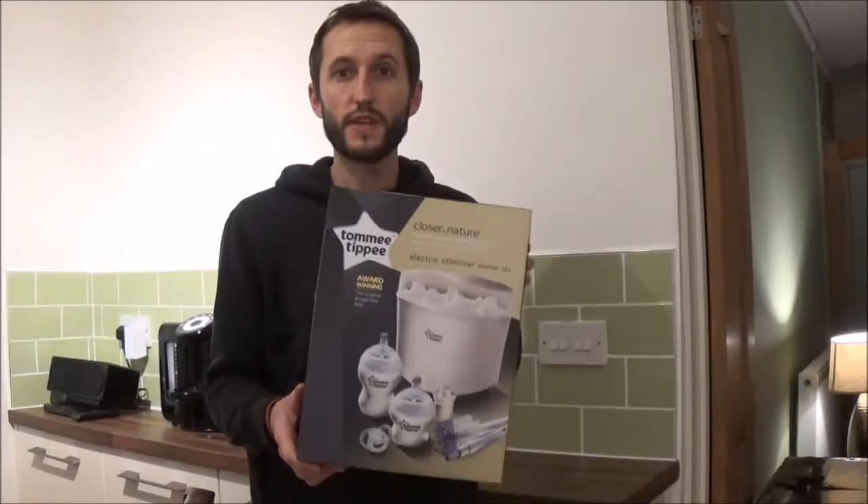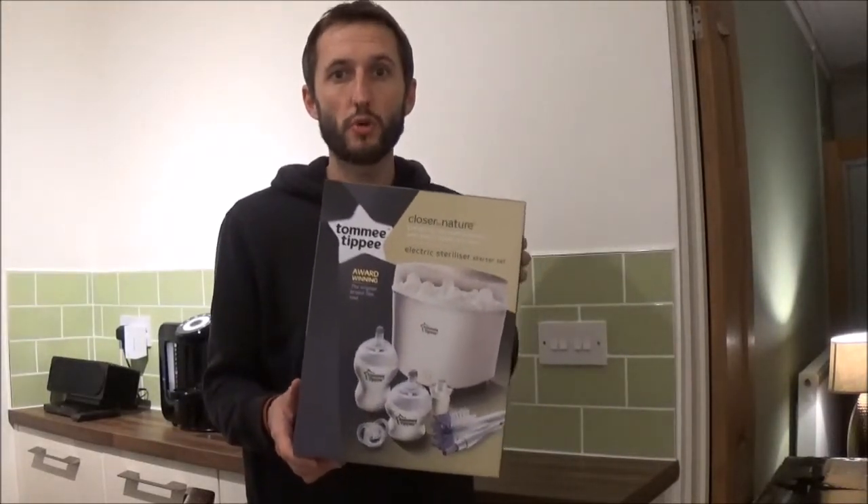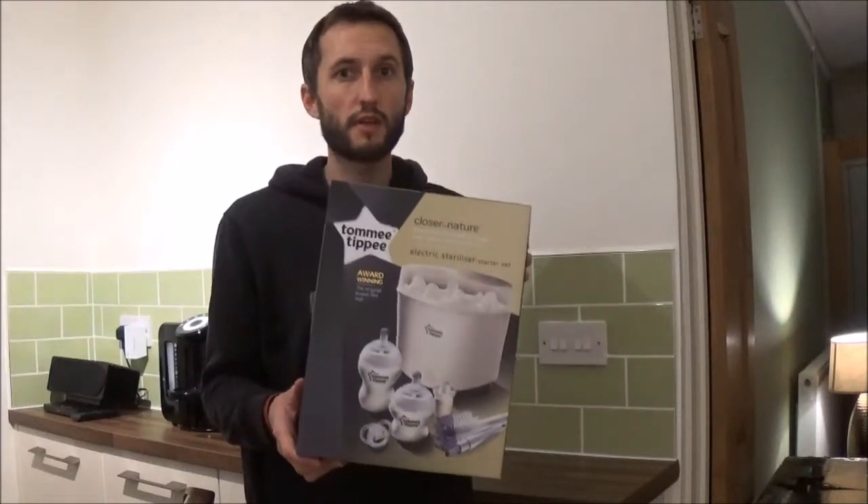Welcome to Pouse Around the House. In this video I'm going to give you a quick overview and quick demonstration of how to use the Tommy Tippee electric steam steriliser starter kit.